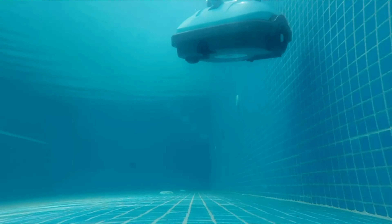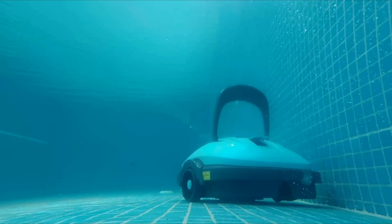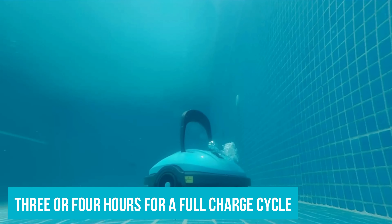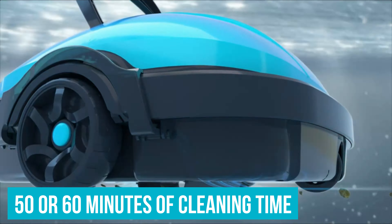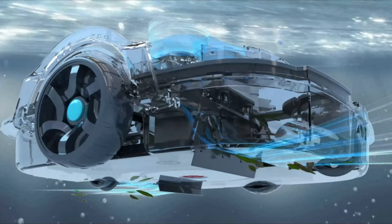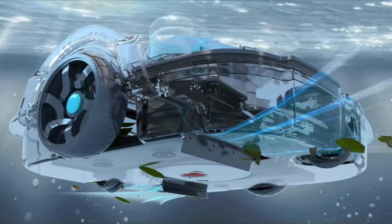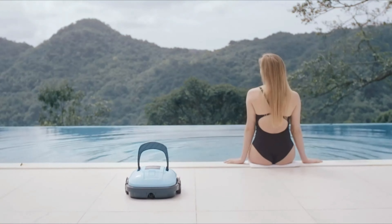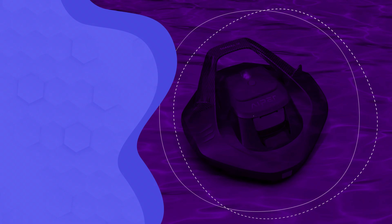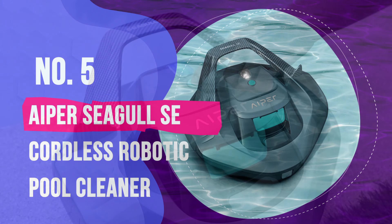Its top-load filter design is similar to that of the Aper Seagull — you simply lift the top cover and rinse it clean. Where other robot pool vacuums might run for 90 minutes or 3 hours, this one takes closer to 3 or 4 hours for a full charge cycle, and it'll run for about 50 or 60 minutes of cleaning time. So it's probably ideal for smaller pools. Reviewers say it has a tendency to miss some of the pool floor on a single cycle, which sounds like a pain, but it'll save you time and money.